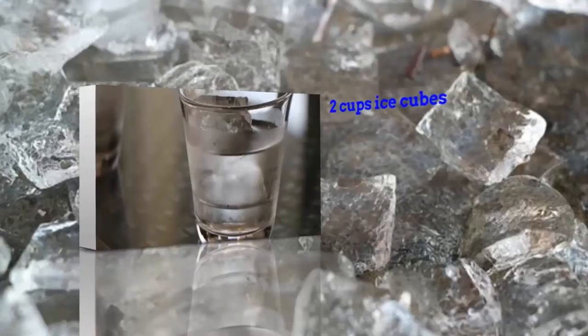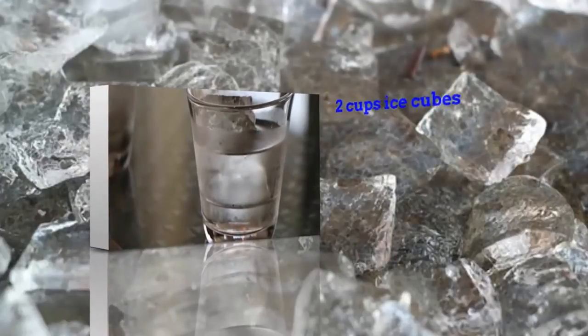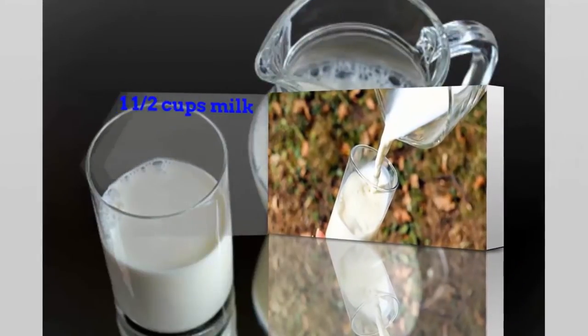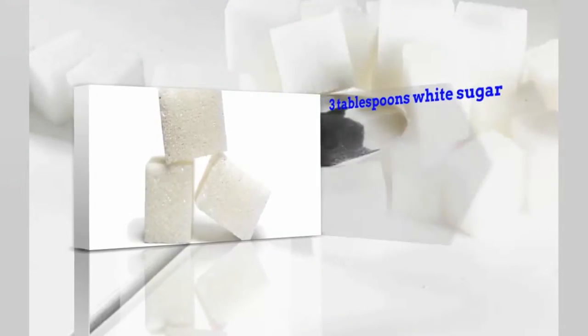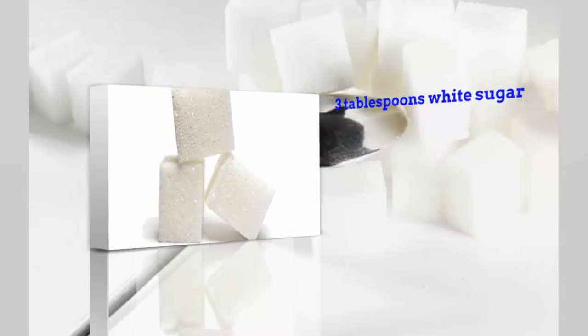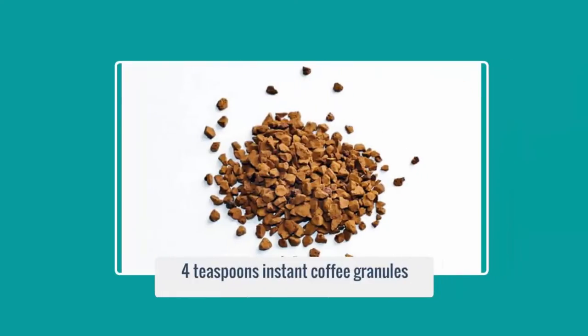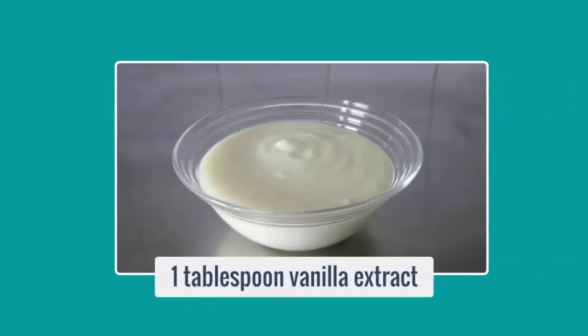How to Make Nutella Coffee Shake. Ingredients: 2 cup-size ice cubes, 1½ cups milk, 3 tablespoons white sugar, 2 tablespoons chocolate hazelnut spread such as Nutella, 4 teaspoons instant coffee granules, 1 tablespoon vanilla extract.